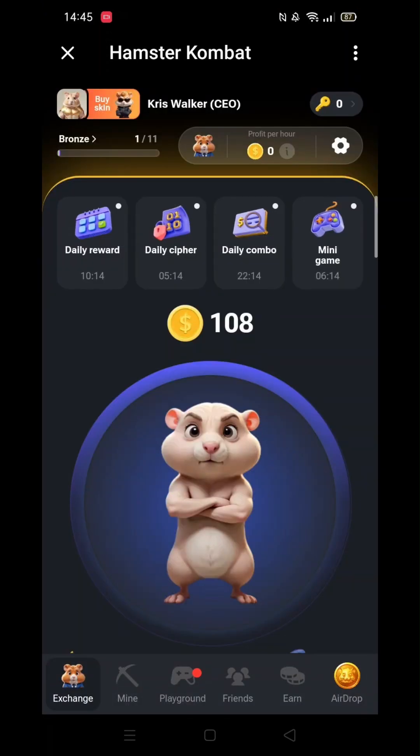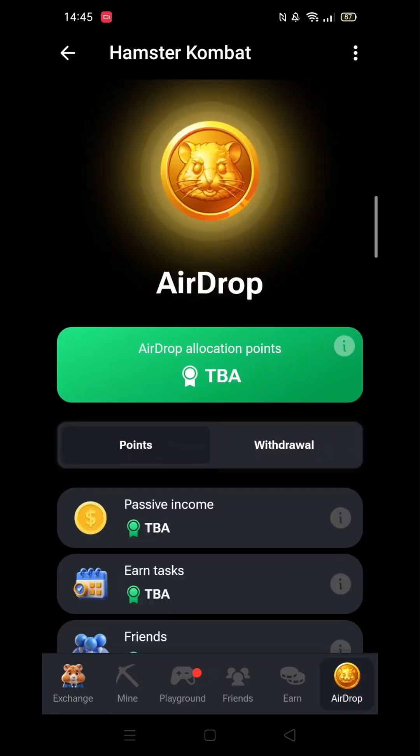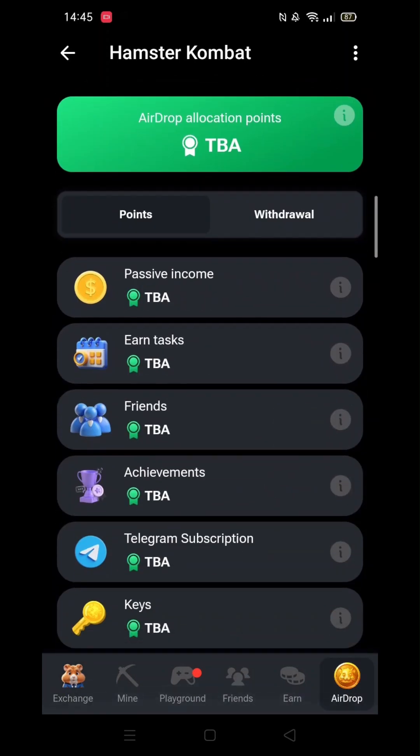First, I'll open up Hamster Combat by opening the Telegram app, selecting Hamster Combat, then clicking on Play in One Click.